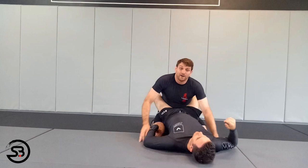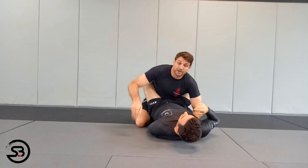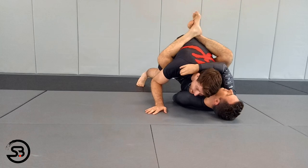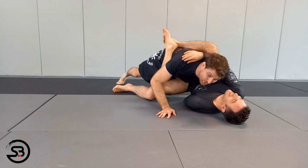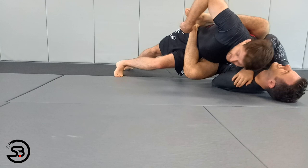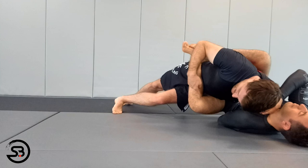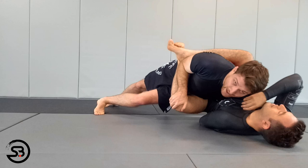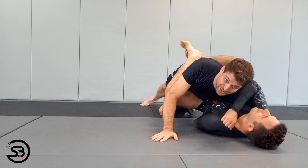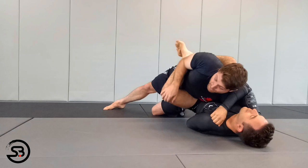Our third passing option is if he's keeping his guard locked — we're going to cut our base and pass. I'm driving in the whole time, and now I switch my base: my left foot comes out and I put all my weight on my opponent's thighs. I keep the arm trapped, head down tight, all my weight on opponent's thighs, and I look at how his legs are crossed. If the leg I've got my weight on has its heel on the bottom, I cup it, elbow in, and keep walking — pushing down to open the legs, which puts a lot of pressure on the shoulder and legs.